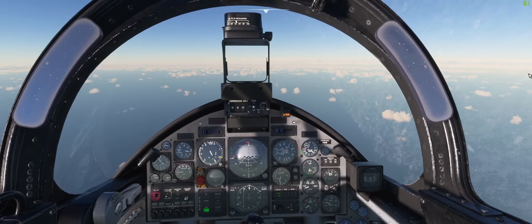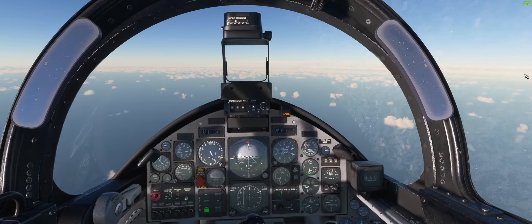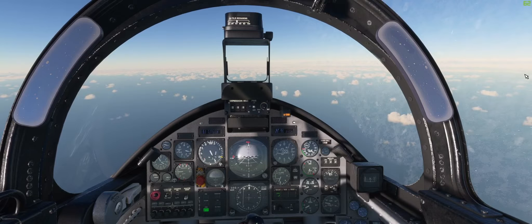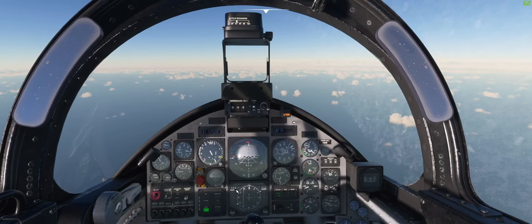I'm heading off to the Scilly Isles, just for a great day out. It's a relatively short flight — it's about 40, 45 nautical miles. And I thought it would be a pretty good way of showing how to use some of this manual navigation equipment.